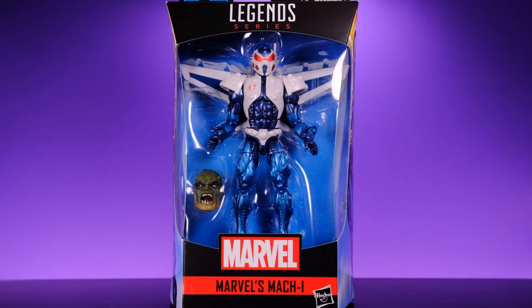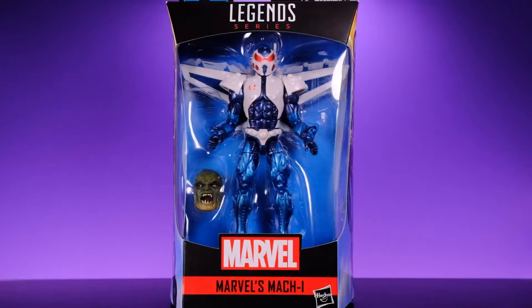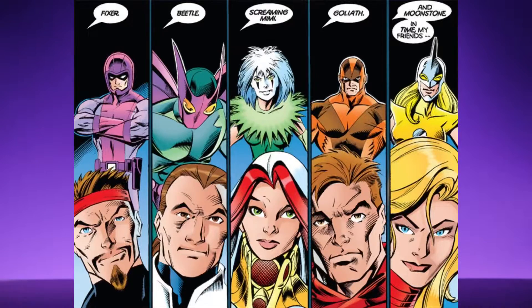Welcome back to Unparalleled Universe for another action figure review. Today we're looking at the brand new Marvel Legends Mach-1 from the Gameverse Abomination Build-A-Figure wave. Someone over at Hasbro must love the Thunderbolts because they really show that team a lot of love. It's not the most popular team — not like the X-Men or Avengers — but Thunderbolts are awesome. I hope they get around to giving us the Fixer and Atlas, and we'd have the original Thunderbolts lineup.